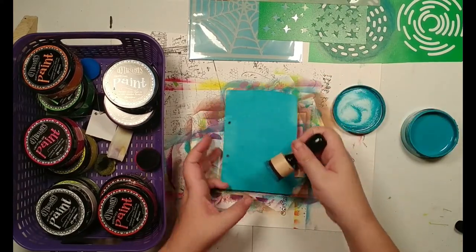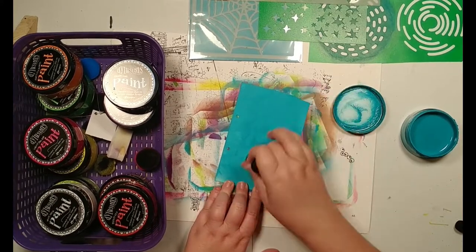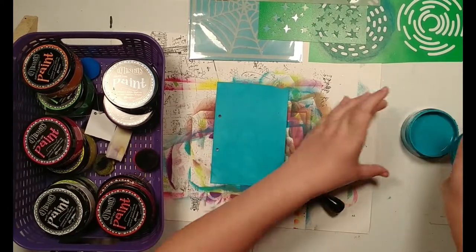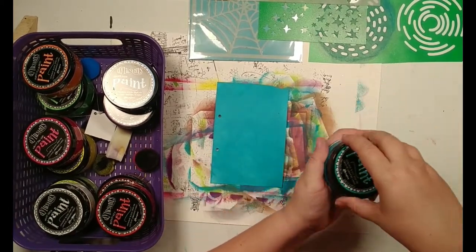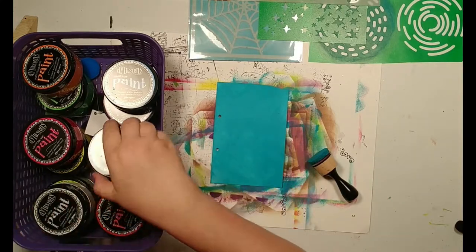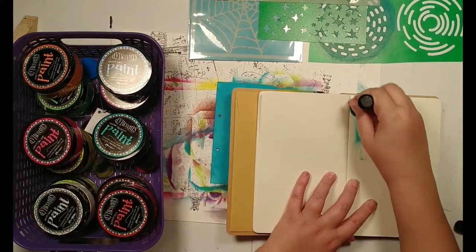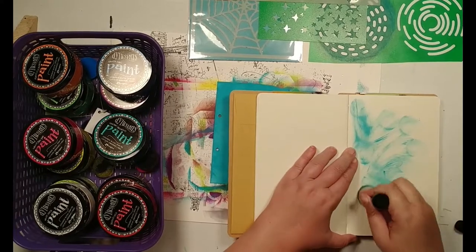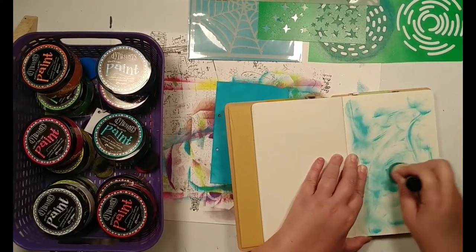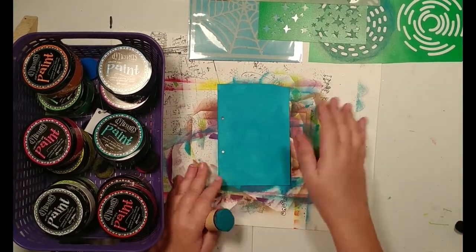I try not to leave the lid off of these too much because I'm in Florida, and as Diane has mentioned on her videos these do tend to evaporate the water — being here I know that'll happen, it's that season again. Now I'm just going to pick up each and just have fun getting off any excess. All right, that could be a very cool start. Now I've got my blue background.